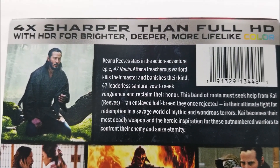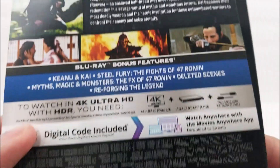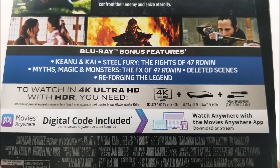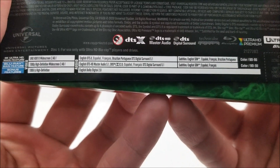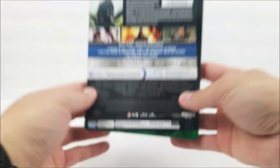And on the back there is a little read-up about the movie. If you guys haven't seen the movie yet, you can pause the video. And then down here you do have your bonus features. And then down at the bottom you have your specifications. And that's the full back.